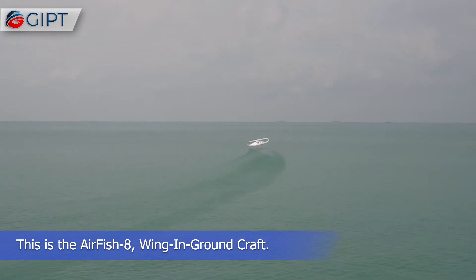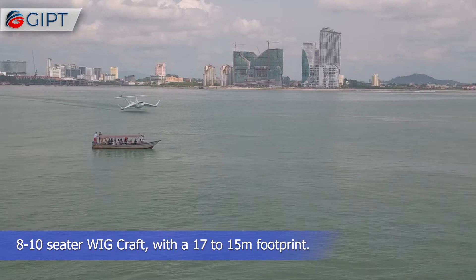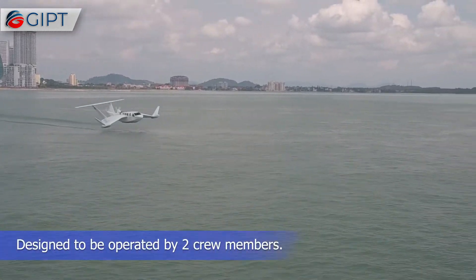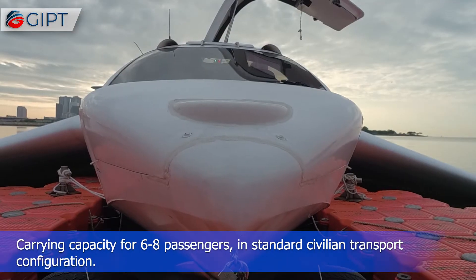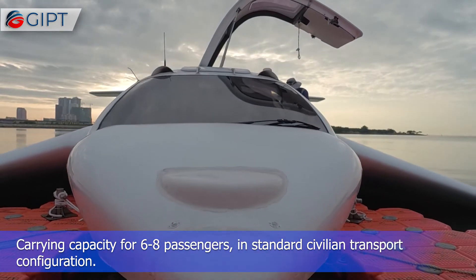This is the Airfish 8 wing-in-ground craft. It is an 8 to 10 seater craft with a 17 to 15 meter footprint, designed to be operated by two crew members. The craft has a carrying capacity for 6 to 8 passengers in standard civilian transport configuration.